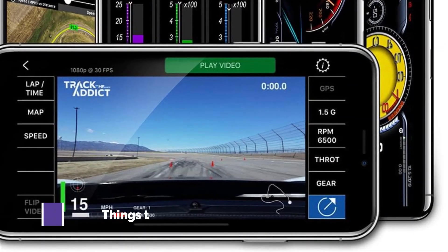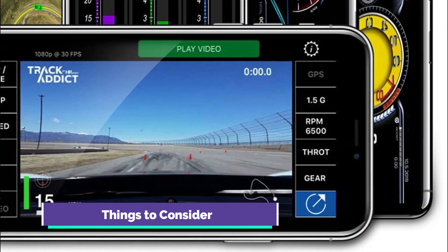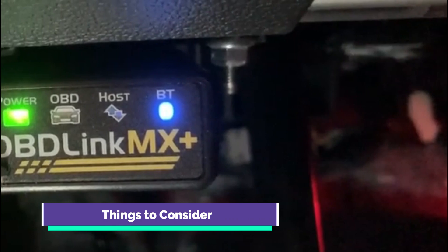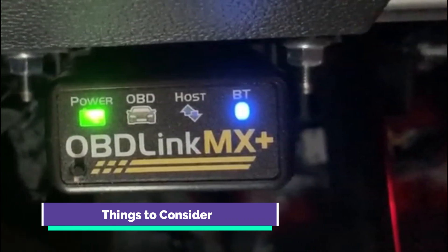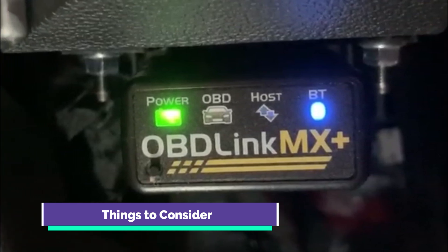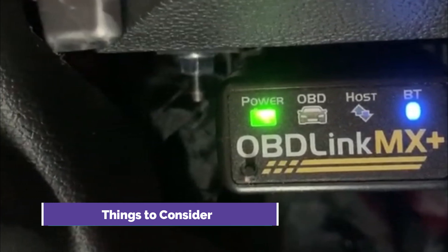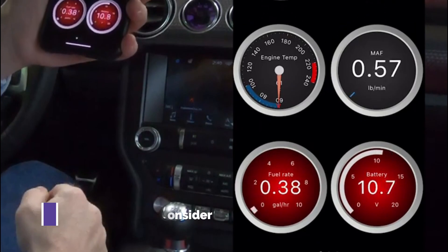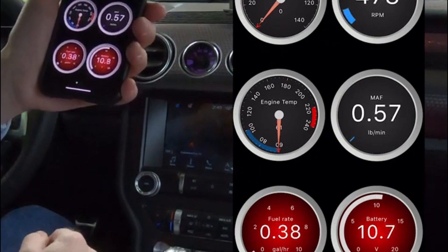While the OBDLink MX Plus boasts an impressive array of features, it's essential to note its limitations. For owners of specific vehicles, such as the 2009–2012 Dodge Ram 1500, seeking advanced functionalities like making changes to the vehicle's system may encounter challenges. In scenarios where users wish to use interfaces like AlphaOBD for tasks like upgrading from halogen to LED lights without error codes, or correcting speed due to tire size changes, the OBDLink MX Plus may have limitations.